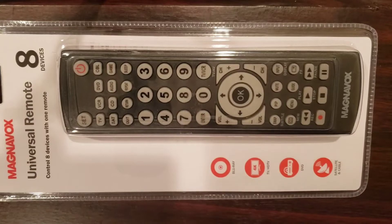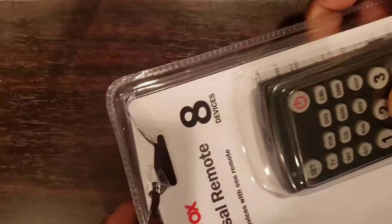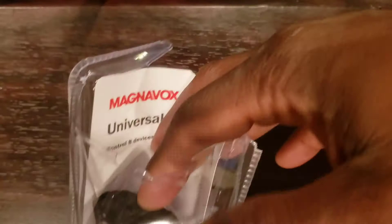Welcome to How To Do Topics channel. If you are new here, consider subscribing. Today we are going to take a look at how to set up a Magnavox 8-device Universal Remote Control to TV and other devices with Auto Code Search.